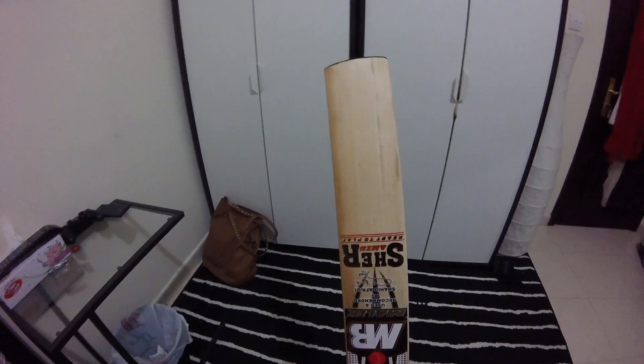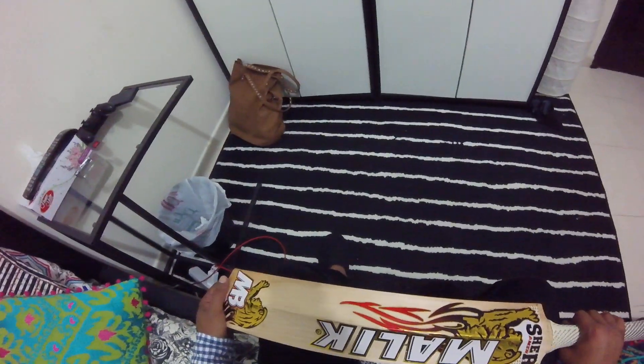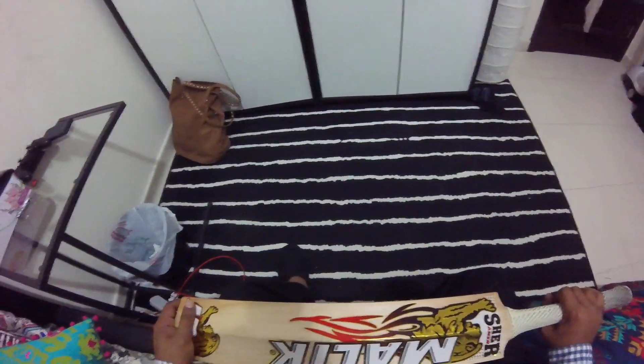So there you have it — this is the MB Malik Sher Ameen cricket bat. If you like what you see, please like and share with your friends. And if you have any recommendations or anything that you want me to review, just leave a message and I will try my best to get it done. Thank you.